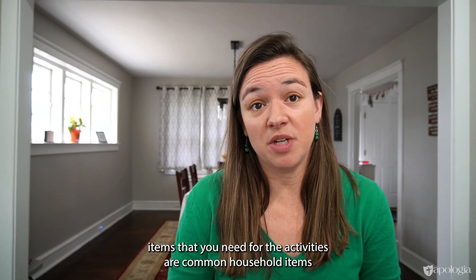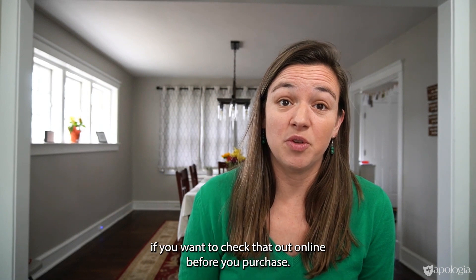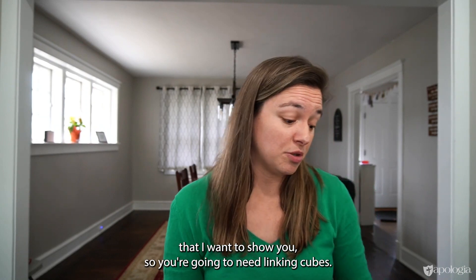Most of the items that you need for the activities are common household items. We've actually created a complete list for you if you want to check that out online before you purchase. There are a few items that are math-specific that I want to show you.